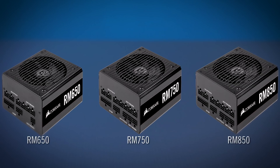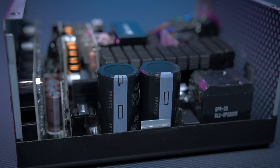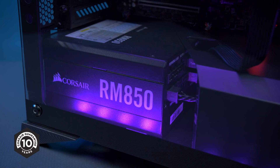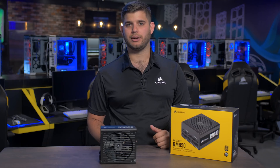All of our RM Series Power Supplies come equipped with 105-degree C-rated capacitors to deliver solid electrical performance and reliability. And all of the power supplies in this series come with a 10-year warranty — your guarantee of reliability across multiple builds. For more information, head on over to Corsair.com.